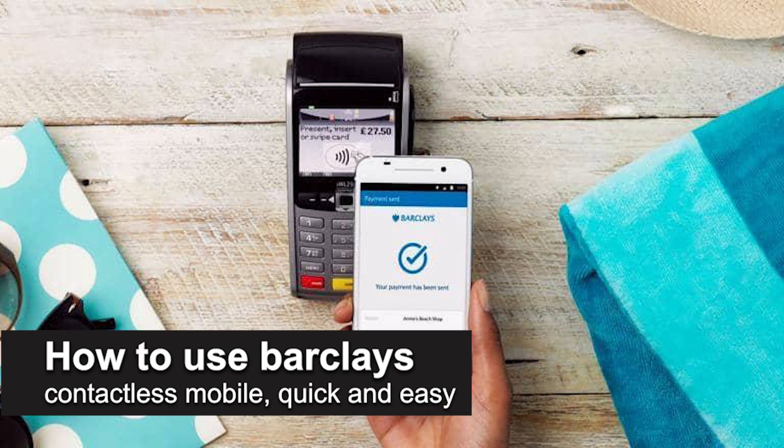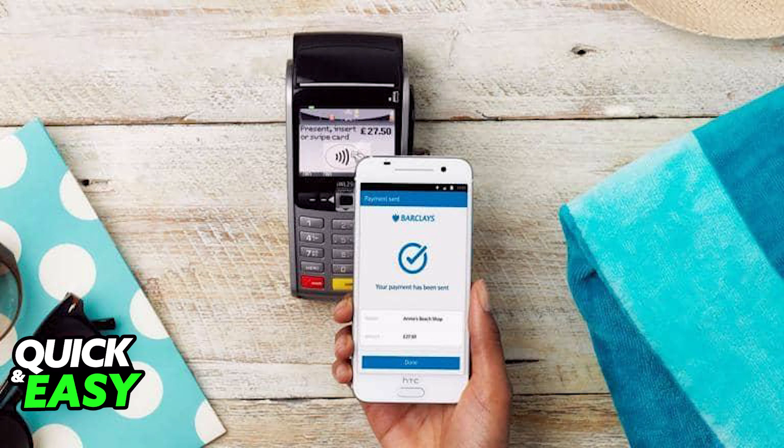In this video, I'm going to teach you how to use the Barclays contactless mobile payment option. It's a very quick and easy process, so make sure to follow along.